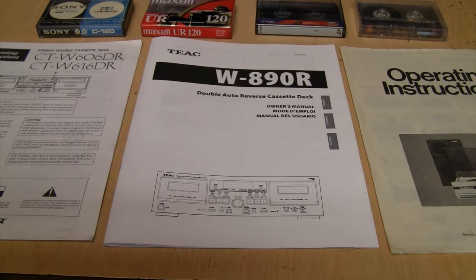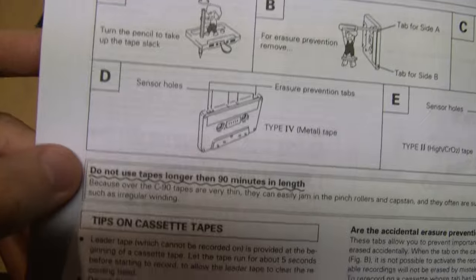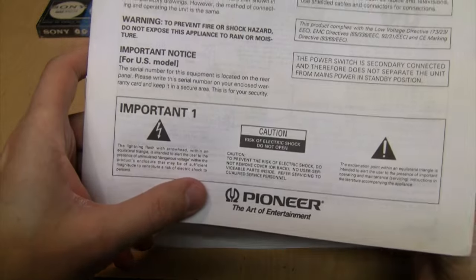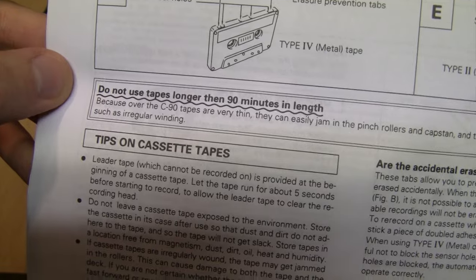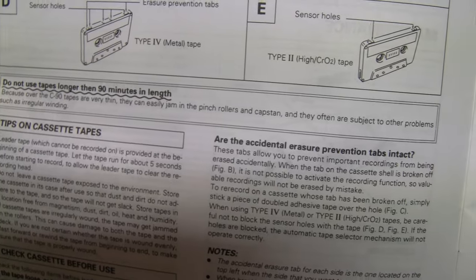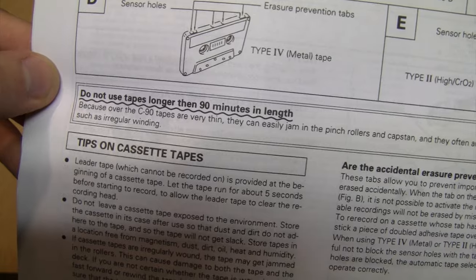If you've ever read the owner's manual to a cassette deck, you know there are two things it almost always tells you to do. One is to use a pencil to take up the slack in the tape, and the other is to not use tapes longer than 90 minutes. For example, in this owner's manual for a Pioneer cassette deck, it says because over the C90 tapes are very thin, they can easily jam in the pinch rollers and capstan.